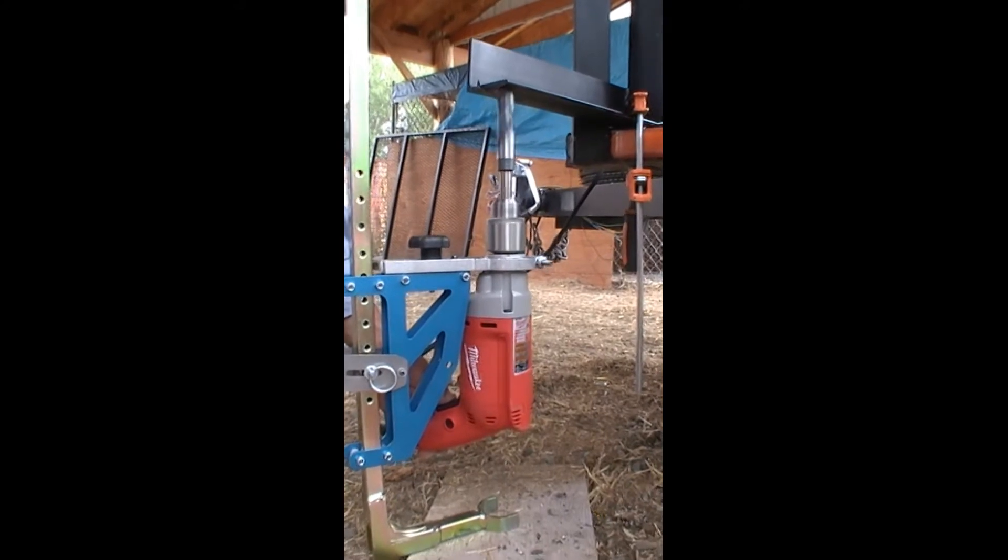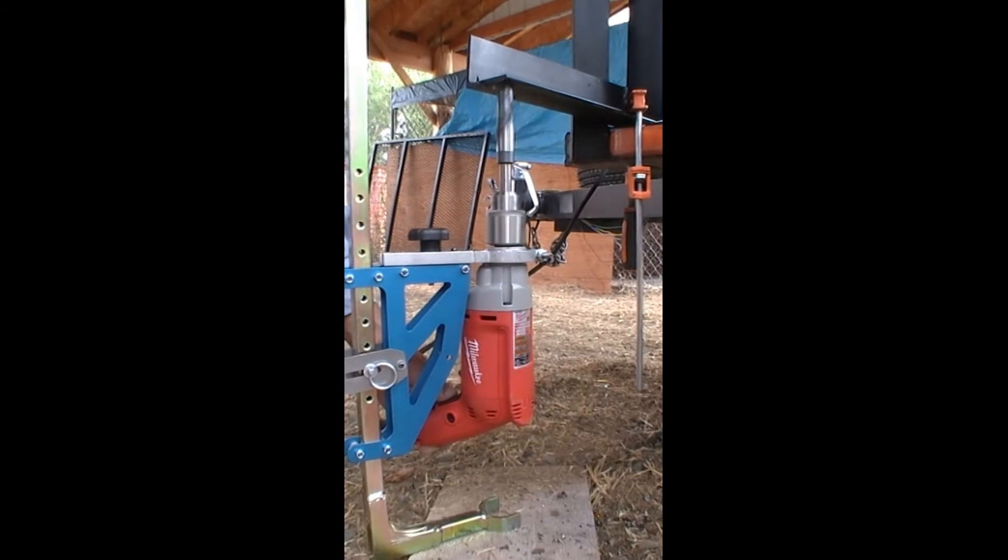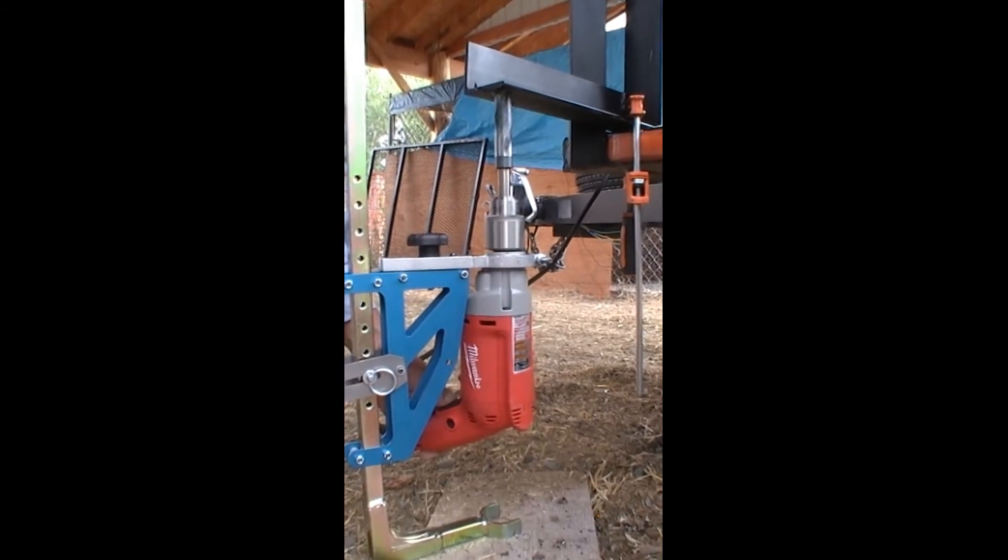This illustrates drilling up as you would to drill a trailer or a pickup — no need to get underneath and get that hot slag in your face. This is a three-quarter-inch bit.